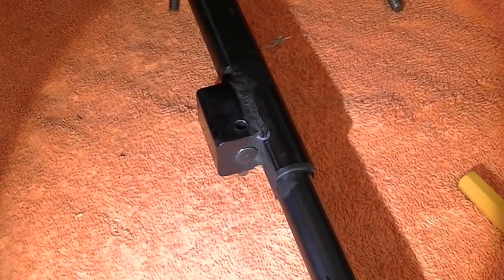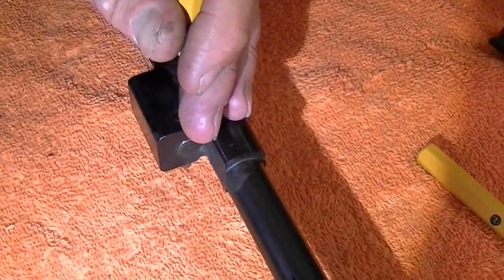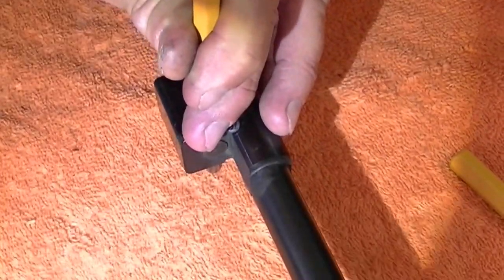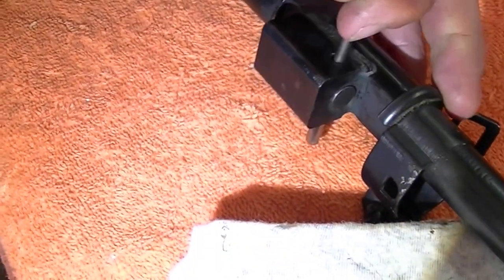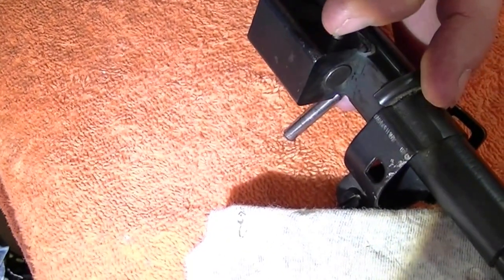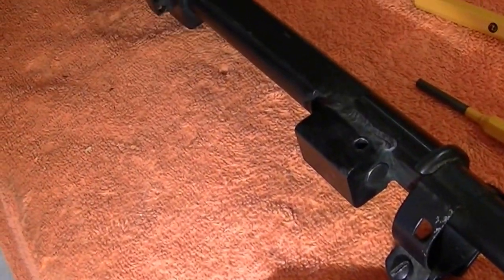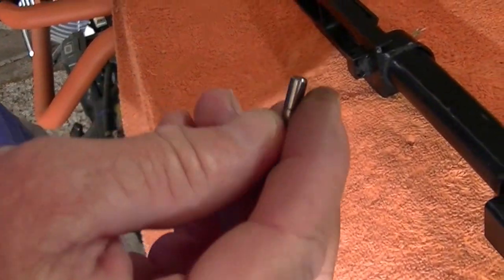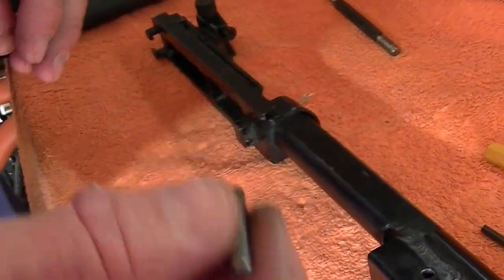Go ahead and just take that out. And there it came out. If you lose this pin, this is a special hardened pin — don't just replace it with any pin that size. Make sure you go to gunpartscore.com or somewhere similar and get an original one, because these are especially heat treated.